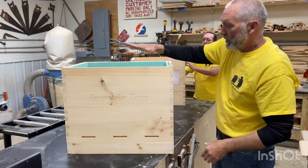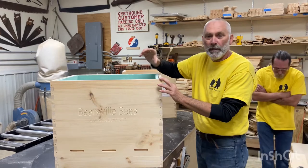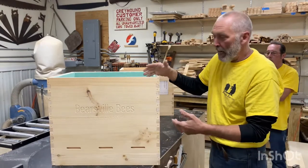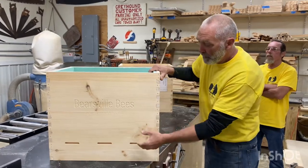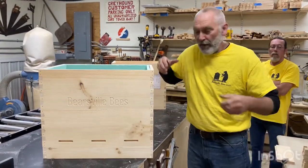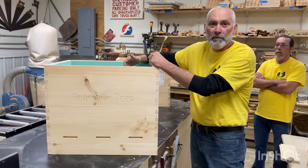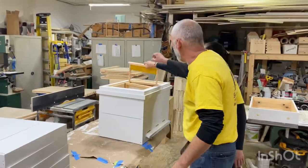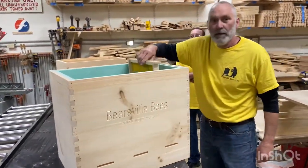The advantage of a Langs hive: you've got one box of insulation around another box — insulation all the way around the bees, including in the lid and on the bottom. A layer of insulation is very different from a Langstroth hive, which only has three-quarter-inch wood. The other big advantage people who've bought these boxes notice: when I'm checking my bees, all I have to lift is a single frame.